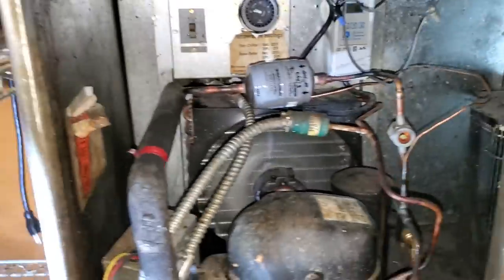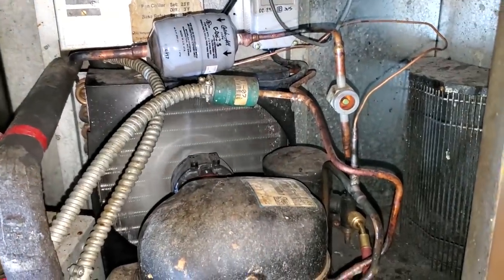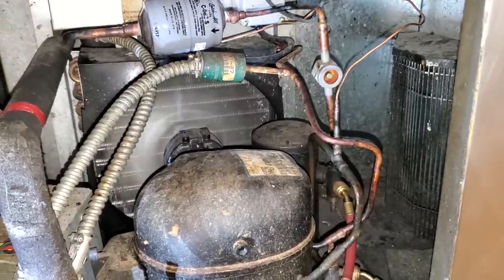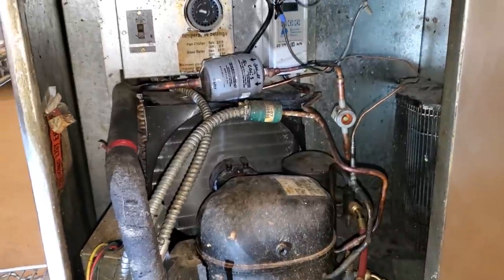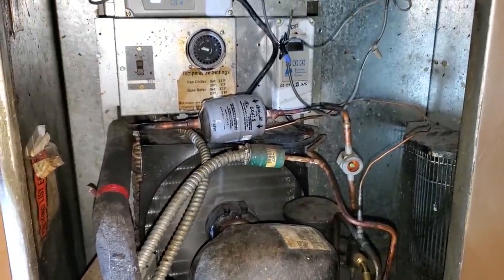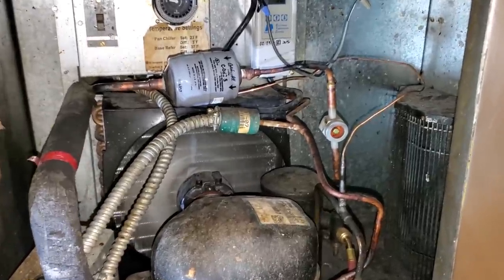These Kyrak units — that's who manufactured this unit originally — never came with sight glasses. So you've got to be cautious just dumping refrigerant in them. Now it has a receiver and expansion valves, so you need to have a clear sight glass. But from the factory, they never charged these things to a clear sight glass. A lot of manufacturers will do stuff like that — they just put the right amount of refrigerant in there.